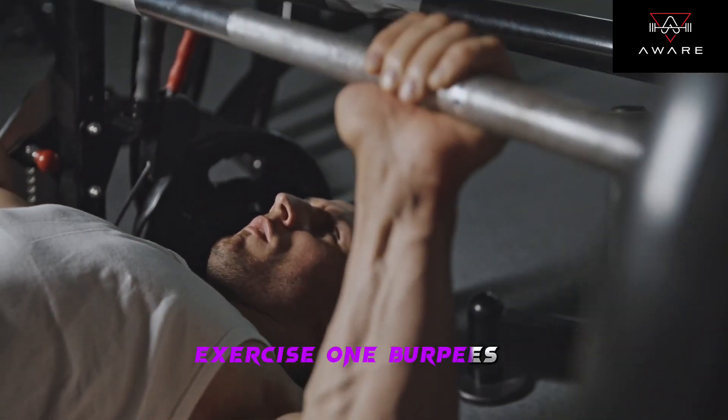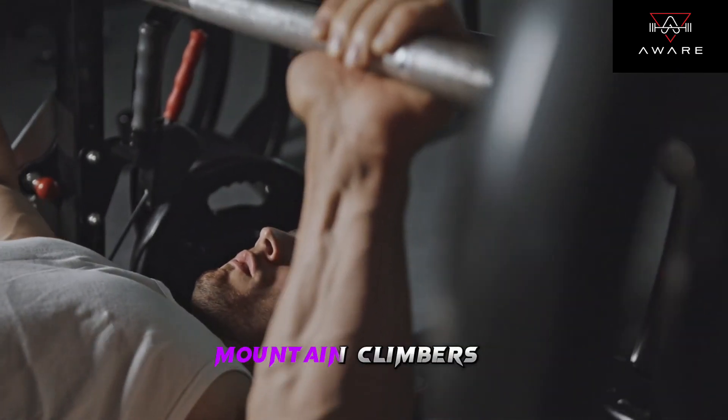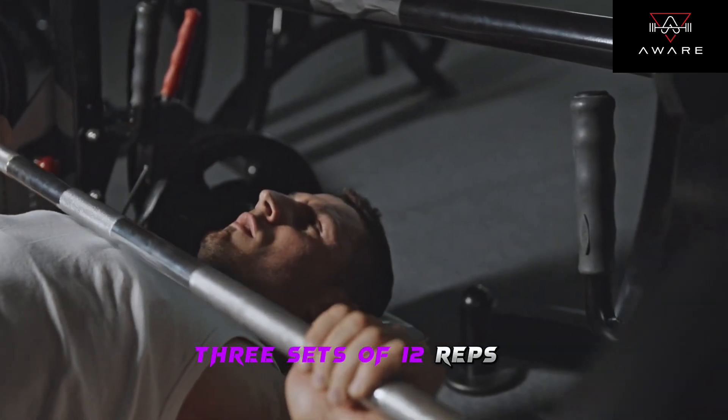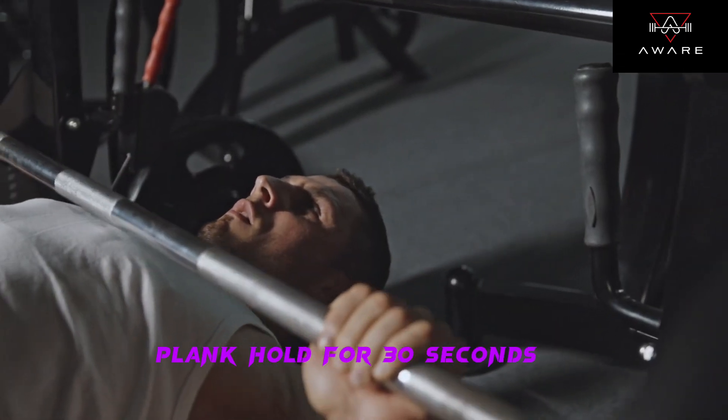Exercise 1: Burpees — 3 sets of 10 reps. Exercise 2: Mountain climbers — 3 sets of 12 reps. Exercise 3: Plank — hold for 30 seconds, repeat 3 times.